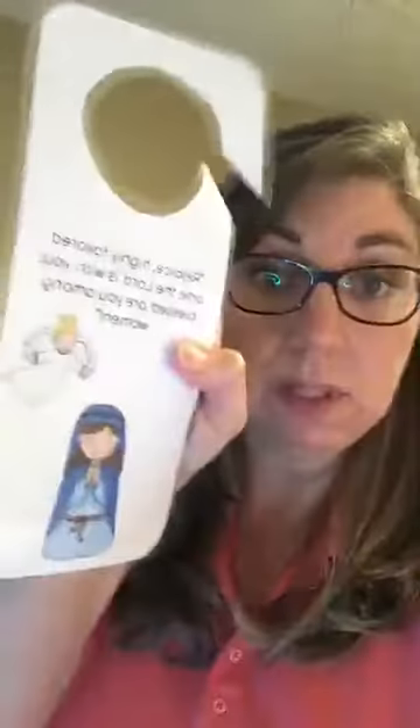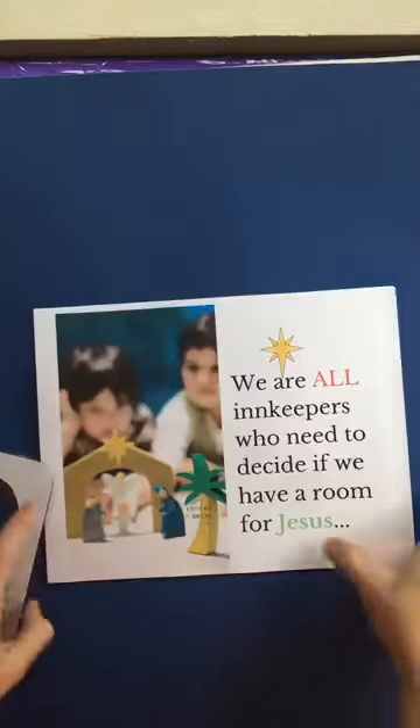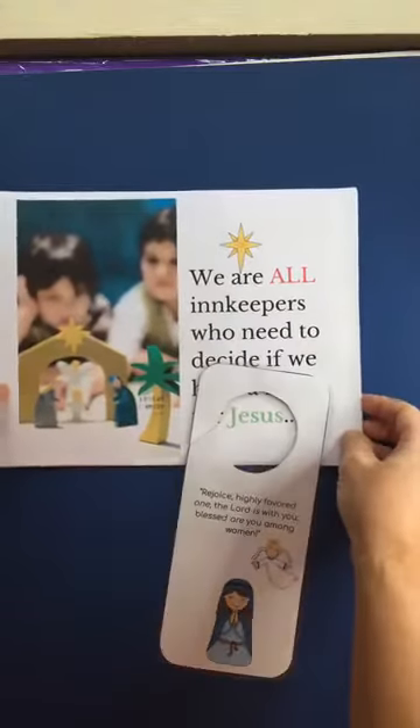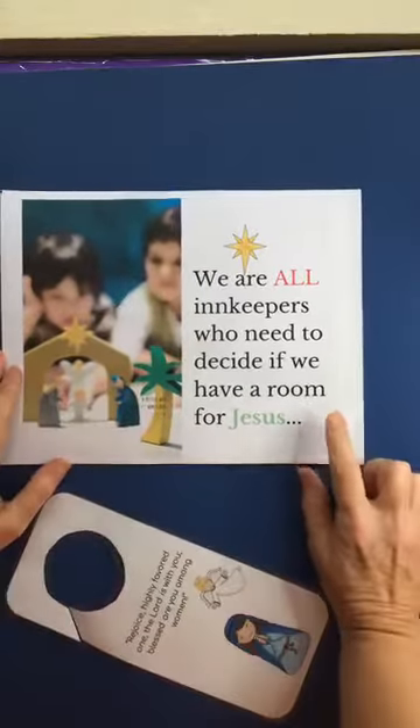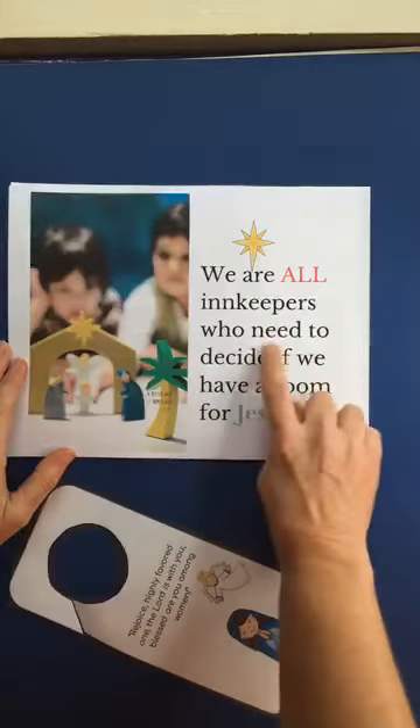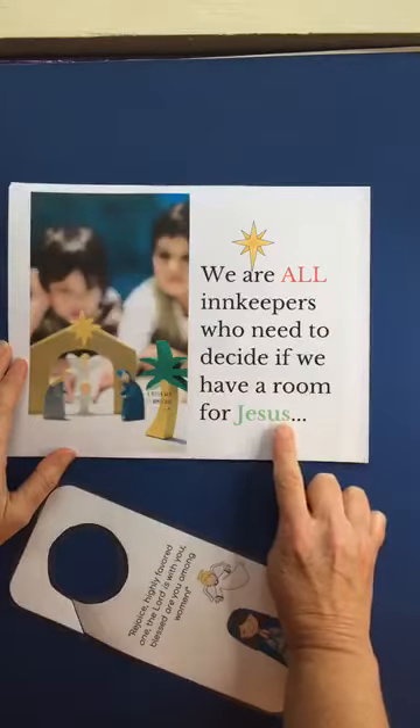So let me show you what's in it and how you actually just do the little craft. Forgive the jitters because I'm going to try to put you on my magic tripod setup so that you can actually see what I'm doing. So the idea with this craft is to really get into the kids' hearts that we're all innkeepers and every single one of us has to decide whether or not we invite Jesus into our hearts.